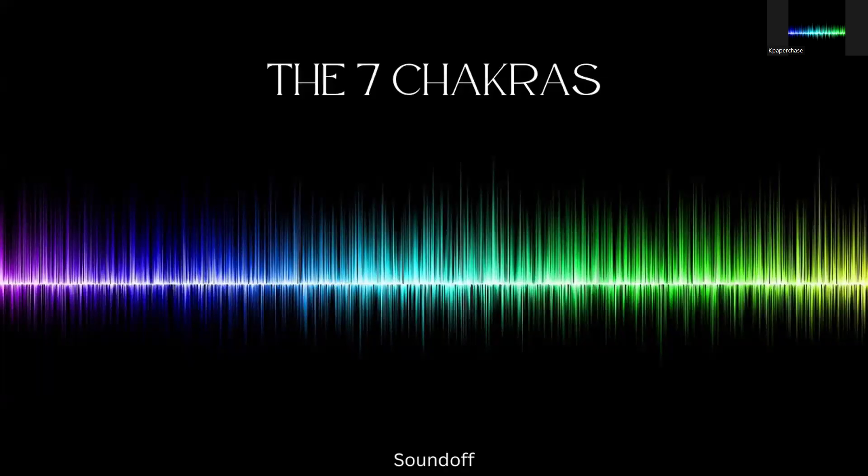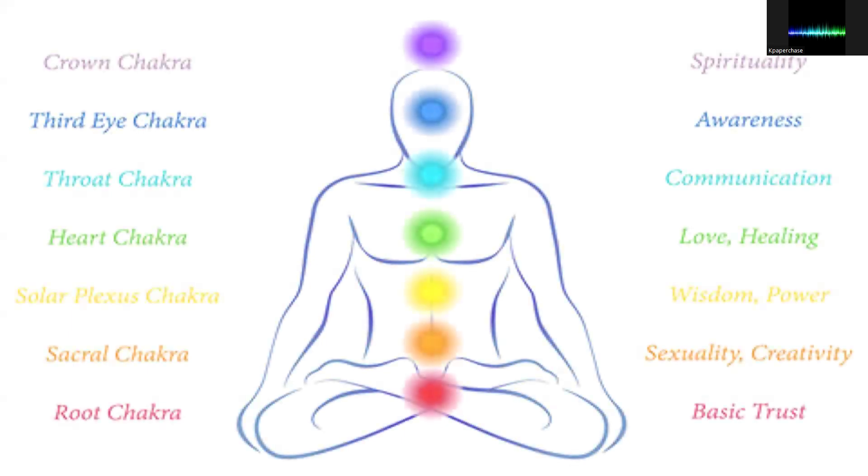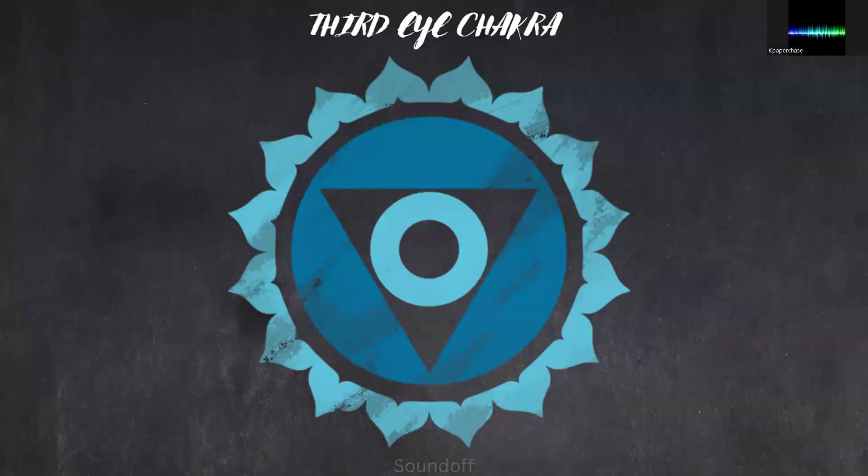Thanks for joining Sound Off and welcome to the crown chakra. This is the last and the seventh primary chakra, located at the top of the head. It serves as a connection point between the individual self and universal consciousness. The crown chakra holds a unique position as the highest point of spiritual energy within the human body — it is the gateway to higher consciousness, enlightenment, and unity with the divine.